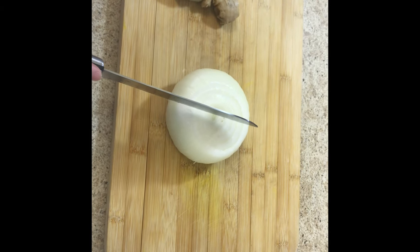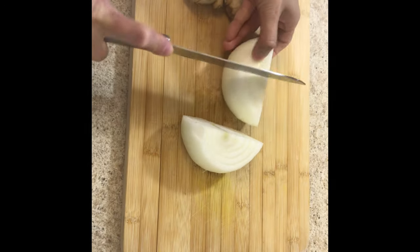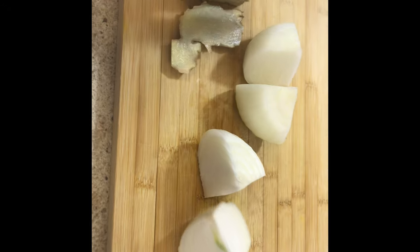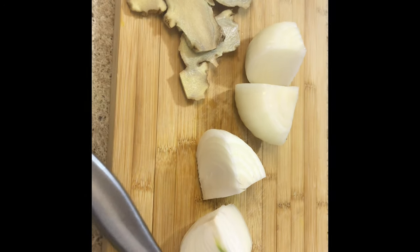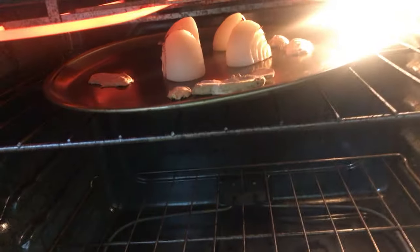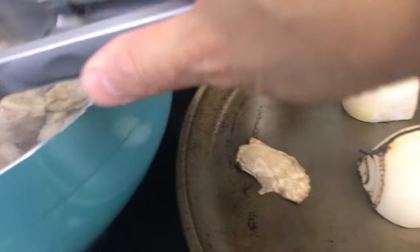Now I'm cutting the onion to char them — onion and ginger — to broil. You put them very close to the heat, as close as possible. Broil them for about five minutes or so. The ginger and onion are done and I'll put those in my soup.